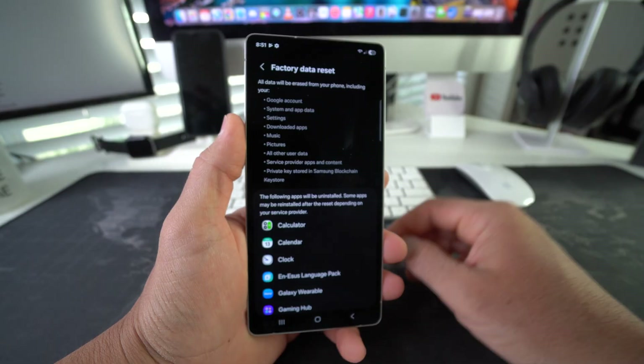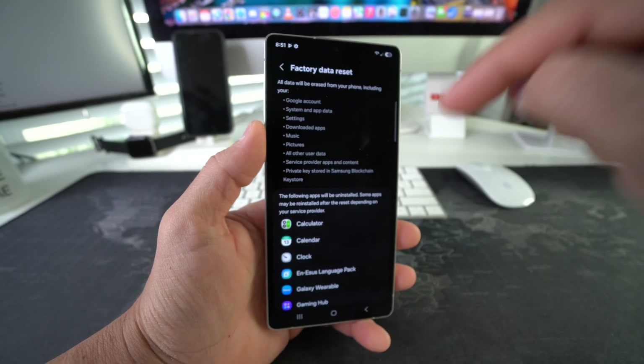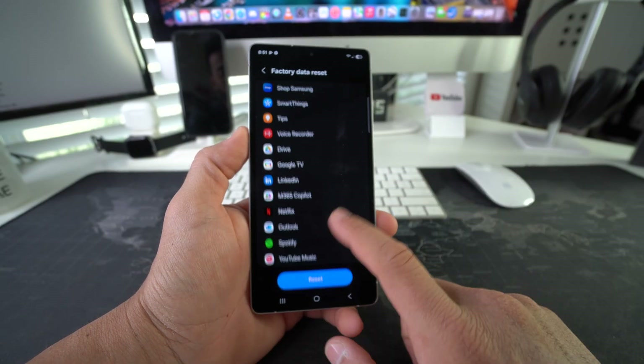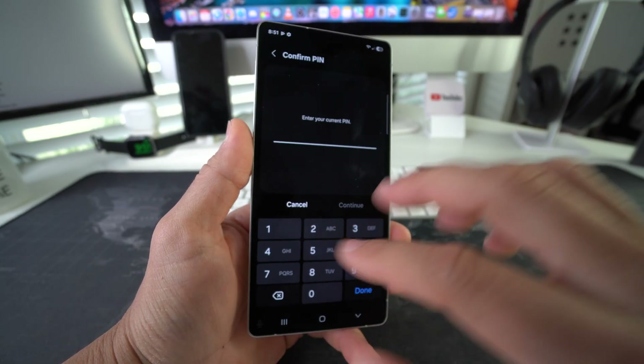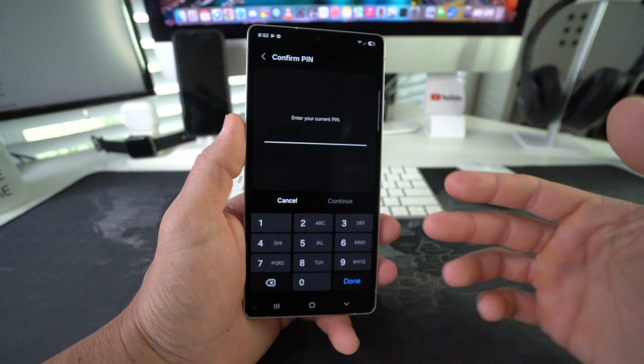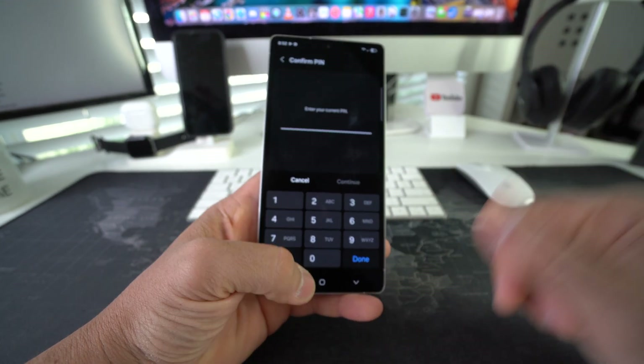Here it's going to let you know that everything will be erased, so back up anything you want to keep before you do this. Once you're ready, go ahead and hit Reset. It's going to ask you to confirm your password if you have one, and then once you hit Done, the reset process will begin.